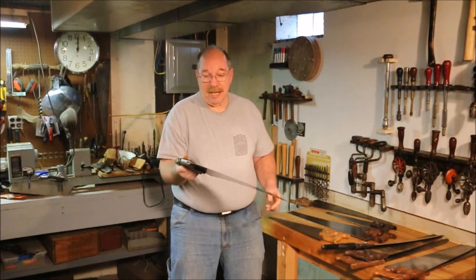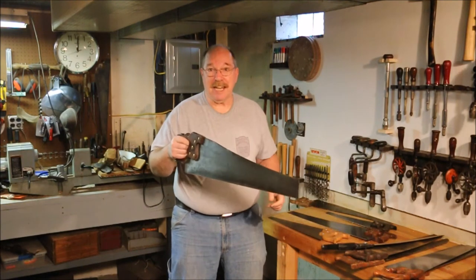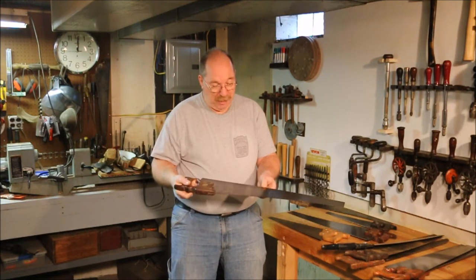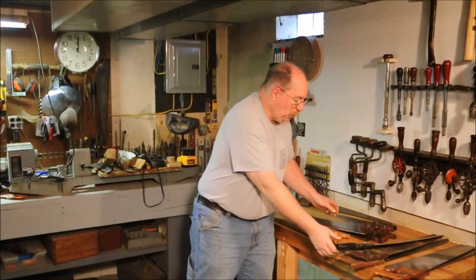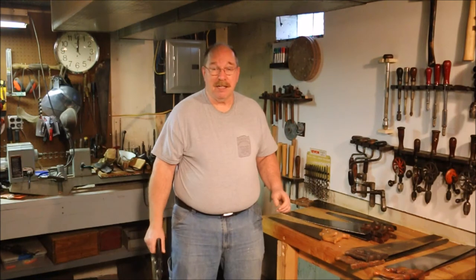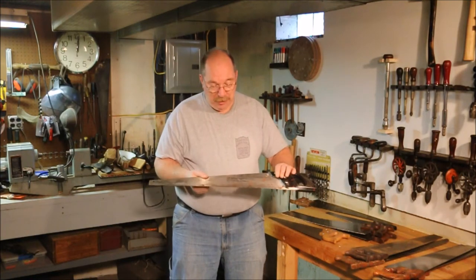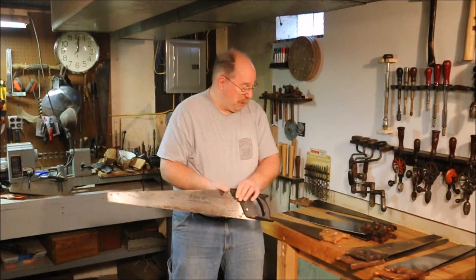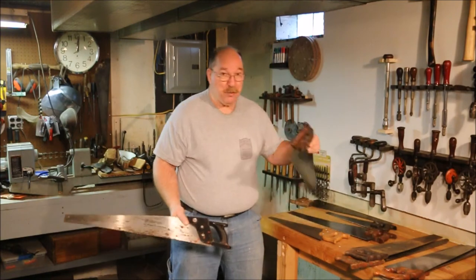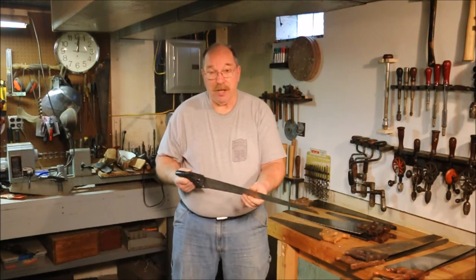This is a Disston D8. It's an eight-point crosscut saw made in the late 1800s. I really like it — it cuts really well. What would I recommend you buy if you were going to be cutting off the occasional two-by-four? Get one of these. This is a Challenger made by the Disston Company — well, they call the company Disston, but it's not the same company that made this one. This is a knockoff. It's okay, it does cut.